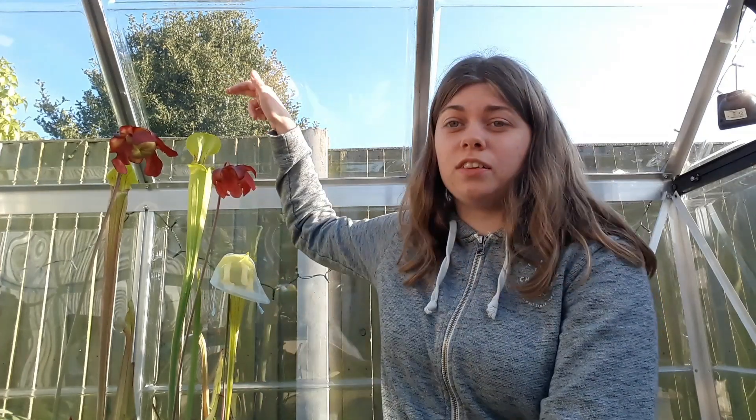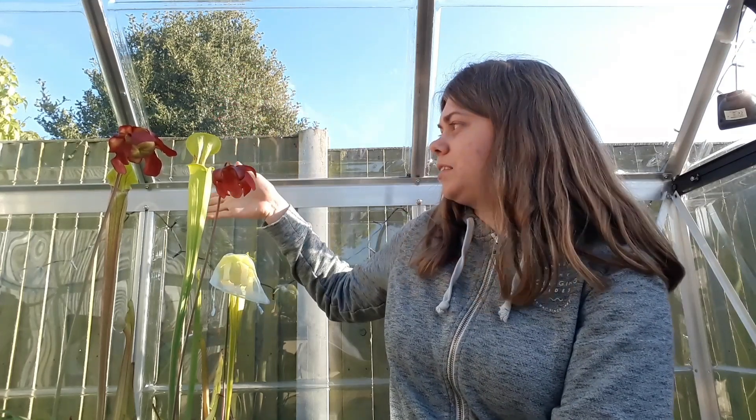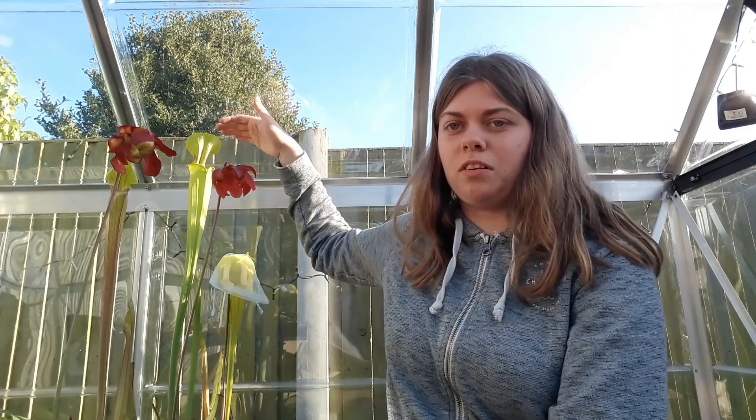I've put the tallest ones over here and they're getting really tall already. The top of this side of the greenhouse is only here, and I'll come back to this one in a minute because this one's currently my favorite. I'm just going to give a general greenhouse update.